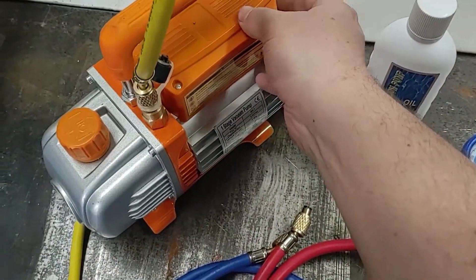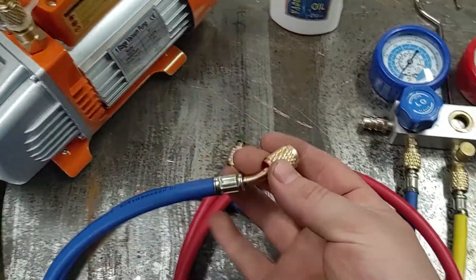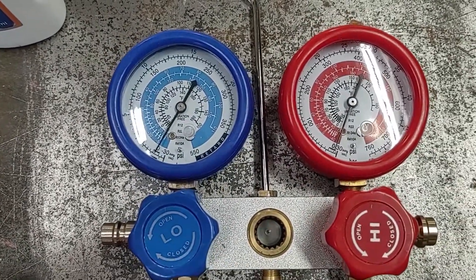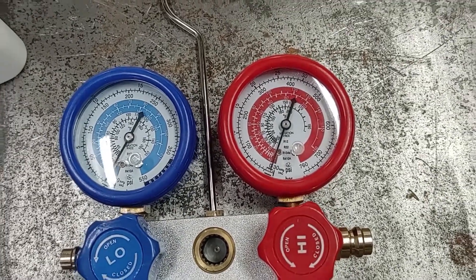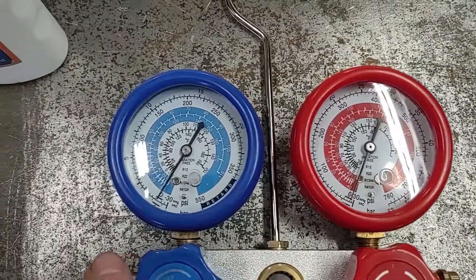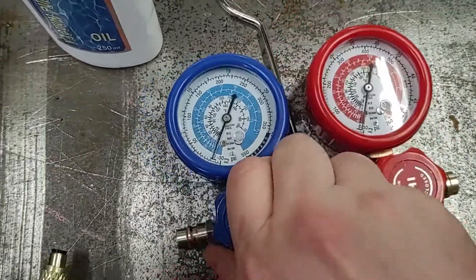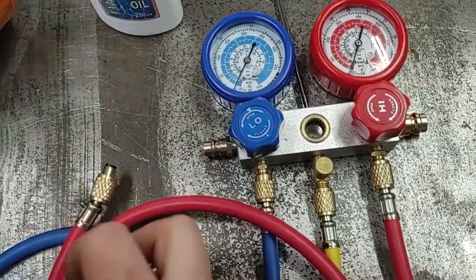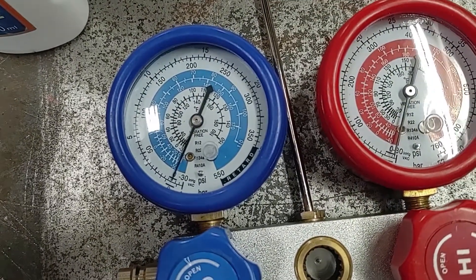Starting this up is actually pretty quiet. Opening up the valve, it does seem that one of the gauges is slightly off — it's not exactly on zero on the high side. On the low side it's pretty close. And covering the hose, there you go, you've got some vacuum going.